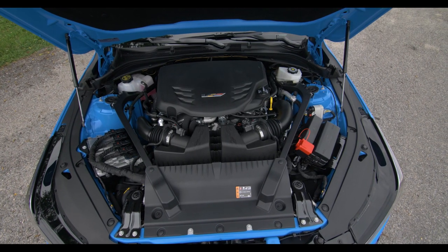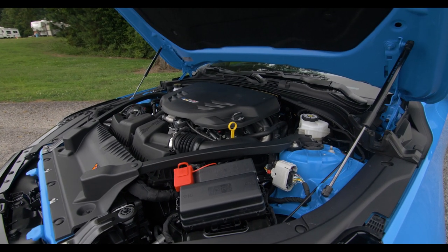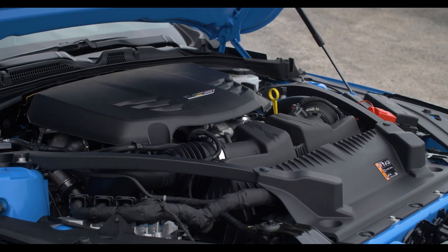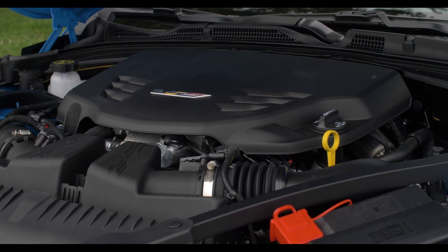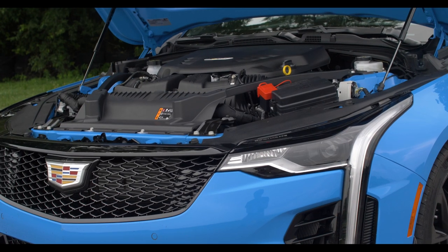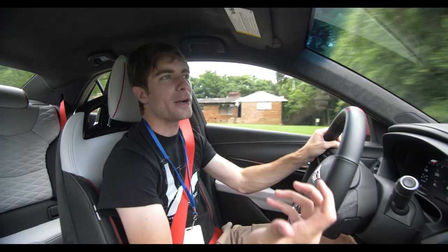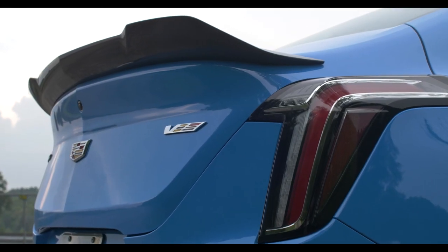Let's talk about the engine. It's a 3.6-liter V6 twin turbo. You're probably thinking it makes like 300-something horsepower — this motor makes 472 horsepower with 445 foot-pounds of torque. That is V8 territory. There are six cylinders making that kind of power, but the way that the Blackwing puts it down is incredibly deceiving. Flat foot.